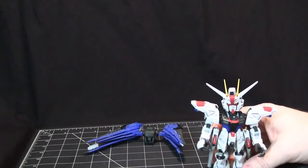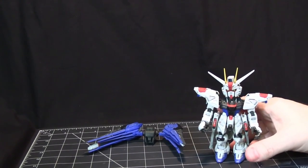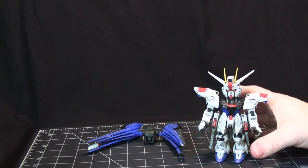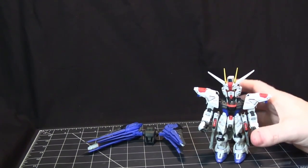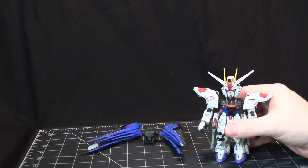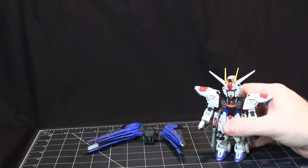When I was taking the pieces off the runners and cleaning them, just seeing what was there, I couldn't wait to put this thing together. I knew it was going to be a great build just because of the way the pieces were and the detail on them. I was giddy about putting this together, and I was not disappointed — it was as fun as I thought it would be. It's a beautiful piece.